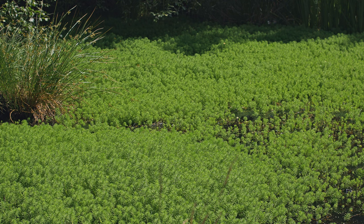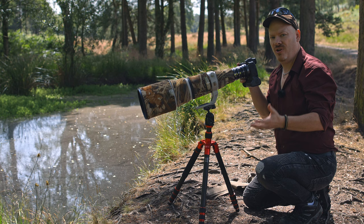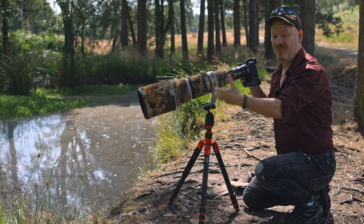What we encountered in the last video when we were at this pool is we just physically couldn't get close enough to the damselflies to take a decent picture. Either they were too skittish, or they were landing in the middle of the pool where I physically cannot get to to get the shot.